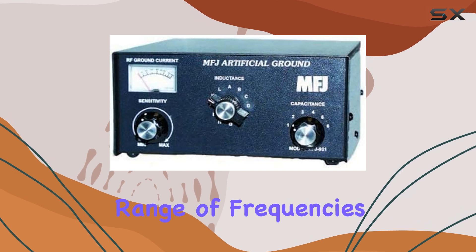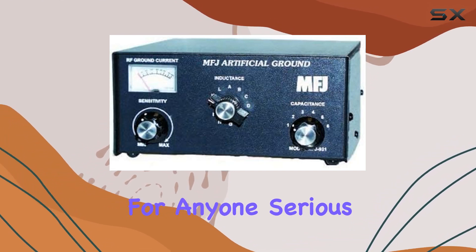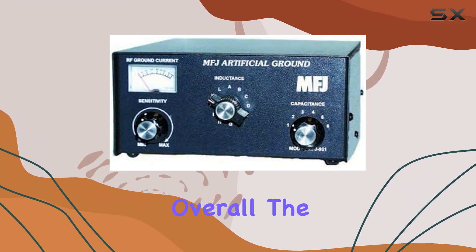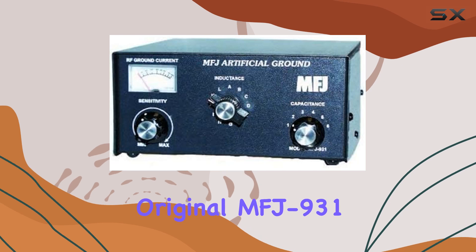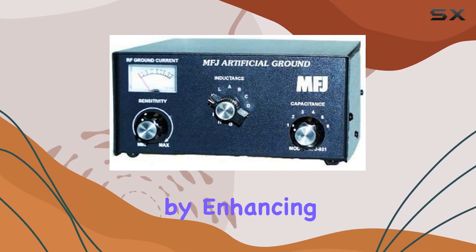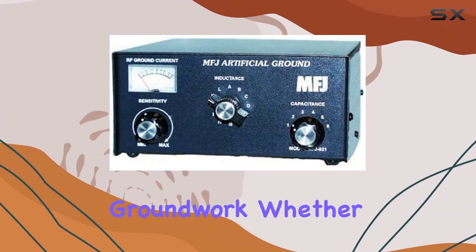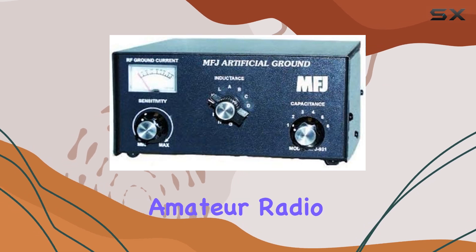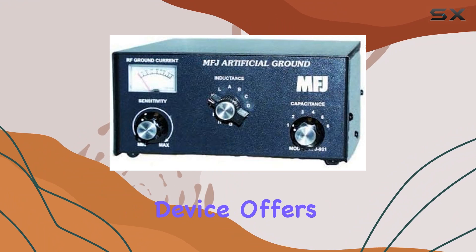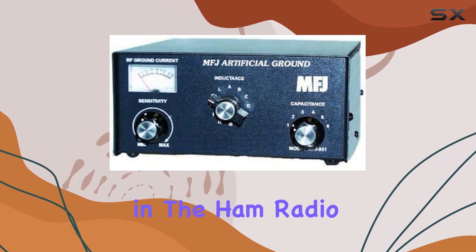Its effectiveness across a wide range of frequencies and its robust construction make it a worthy consideration for anyone serious about improving their amateur radio setup. Overall, the MFJ Enterprise's original MFJ-931 artificial ground proves its worth by enhancing antenna performance and minimizing RF interference without the need for extensive groundwork. Whether you're a seasoned amateur radio operator or a newcomer looking to optimize your setup, this device offers a practical solution backed by MFJ's reputation for quality in the ham radio community.